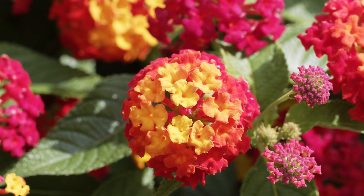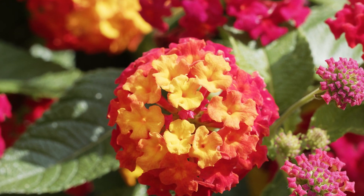Lantana comes in tons of different colors, so you just go to the nursery and find the color that you like and you can instantly have easy, beautiful color in your backyard. The first reason it's easy is it's extremely drought tolerant, especially here in the desert southwest where we don't want to water everything. You can plant a lantana and once it's established, it needs very, very little water.